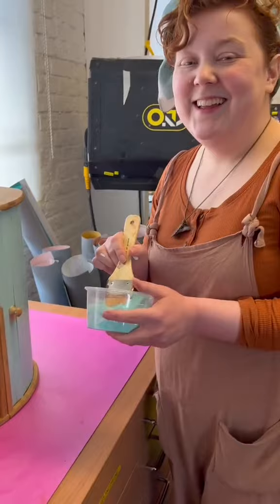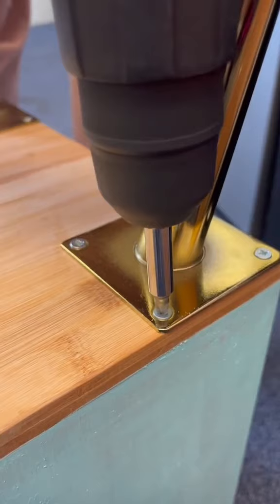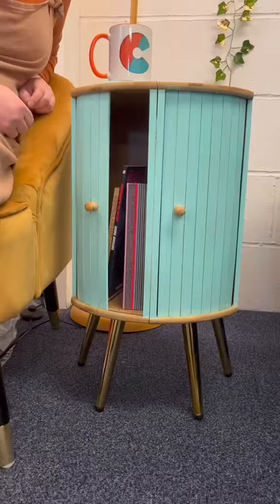I've gone for this light greeny colour — maybe painting without tape was the best. Drilling on some legs, and our pretty little bread bin unit is all sorted, with the dark slide and everything.